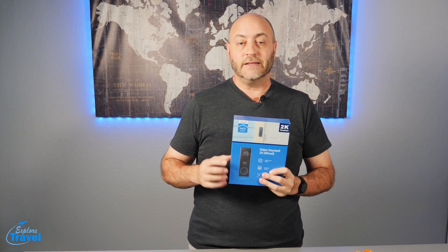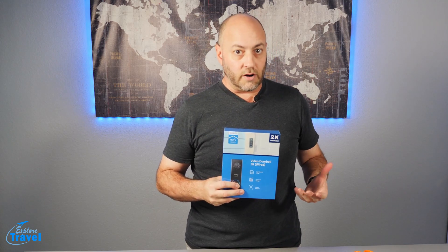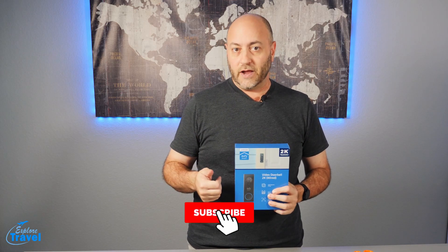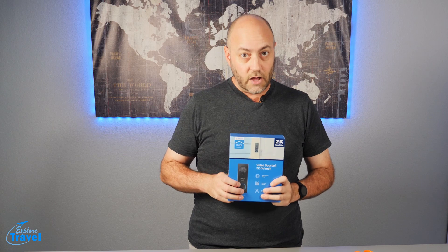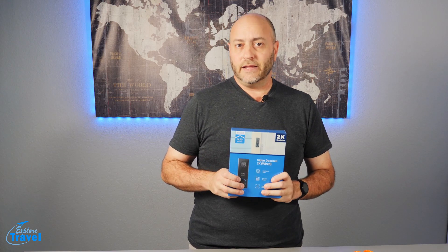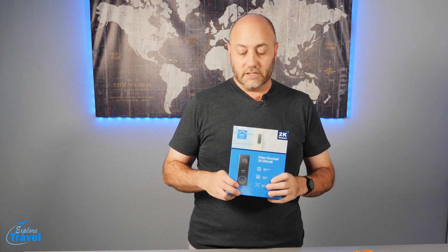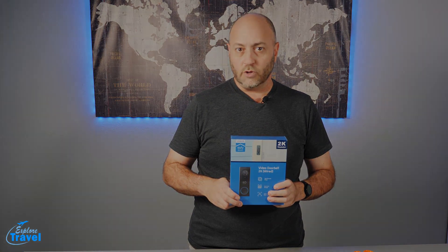So we're going to take a look at this product today — a little product review — and I have to do an installation of it, and we'll see how it works. If you guys like travel stuff, tips and tricks, travel vlogs, and travel product reviews, please hit the subscribe button and the little bell to get notified when I upload new videos. I got this off Amazon. I bought it myself during Prime Days, which means I got it for about 98 bucks. It's normally 160, so maybe look at Black Friday sales coming up. I'll leave the information down below.